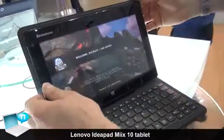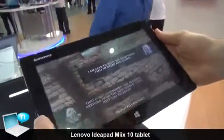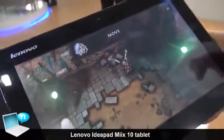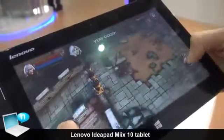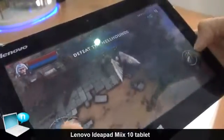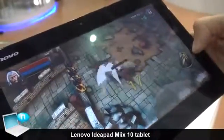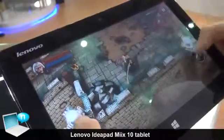Let me go ahead and remove this and show you a little bit of the graphical performance we have here with the Clovertrail tablet. This uses a touch overlay interface in this particular game — we move with the left overlay here and move the character around, and the right overlay is for attacking. It's very fluid, using both of your cores and hyper-threading to virtualize and give you four threads.